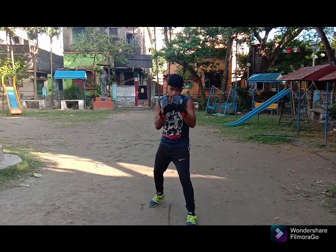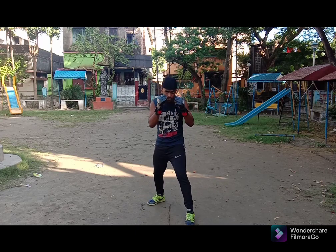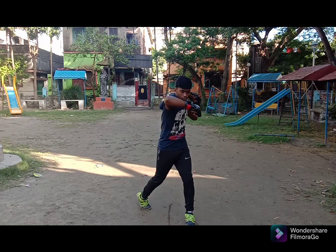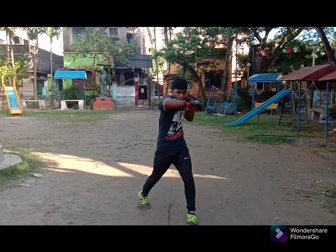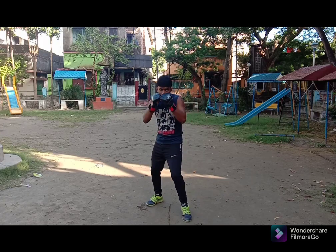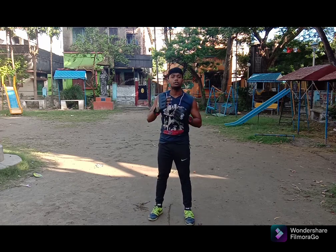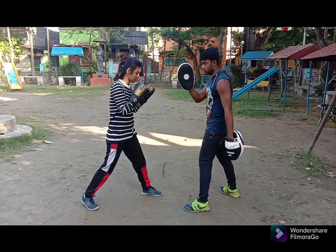Use a little footwork with speed: one, two. Again one, two. You have to practice this drill. Here is a small demonstration — throw the punch with the rear hand.